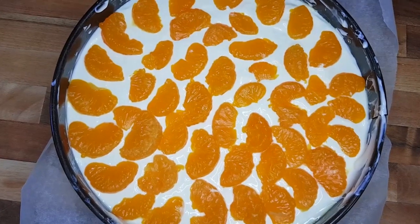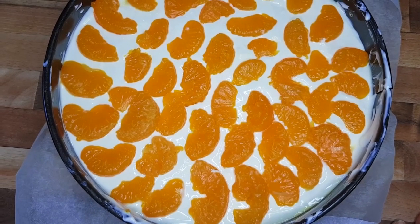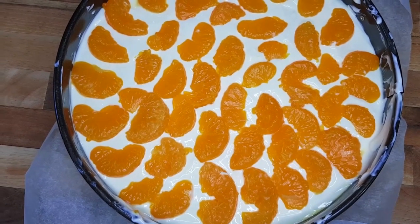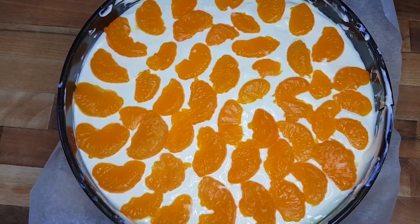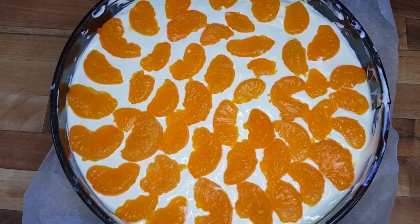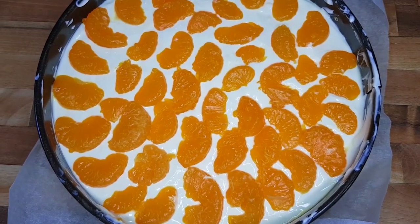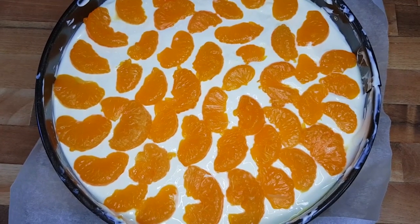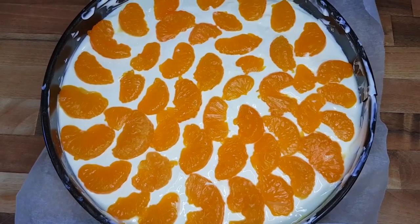We're done — put this in the fridge overnight or for at least six to eight hours. The longer it sets, the better the results. If you haven't subscribed to my channel, please do so and hit the notification bell. Like and share with your friends and family. Let's see how it looks in the morning!